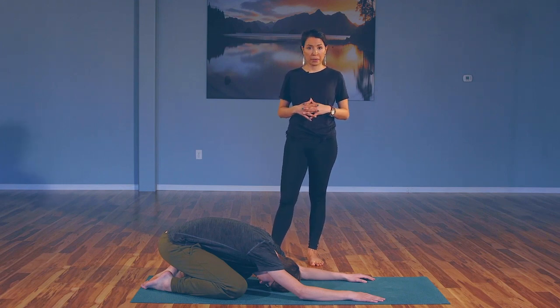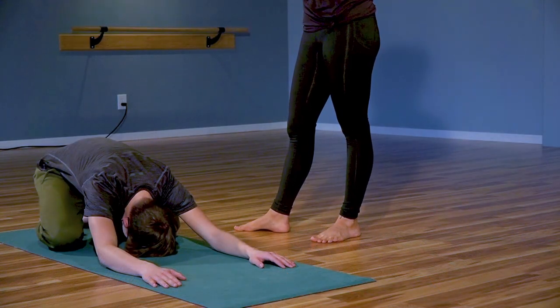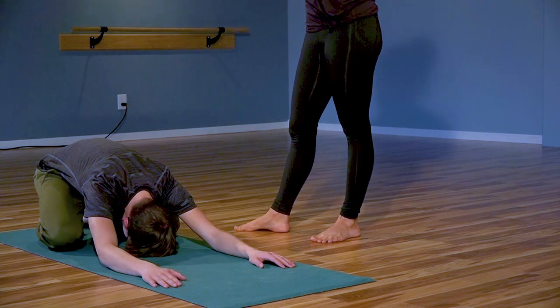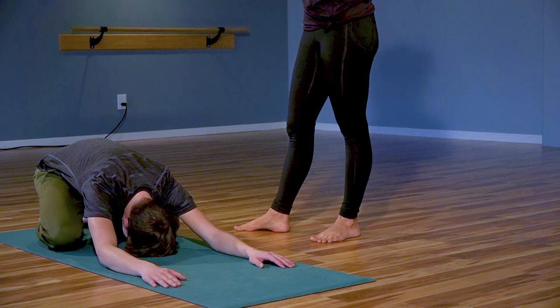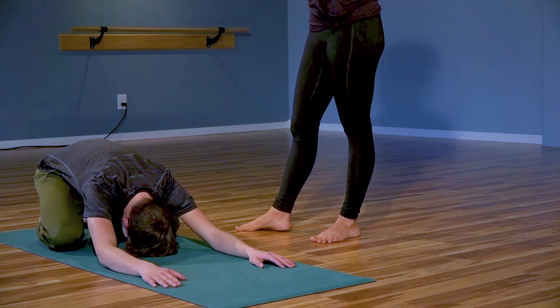I'm going to start out by making that connection to your breath, taking a deep inhale through the nose, expand through the lungs, and an open mouth exhale. Relaxing through the shoulders. One more time — deep inhale through the nose, and an open mouth exhale.